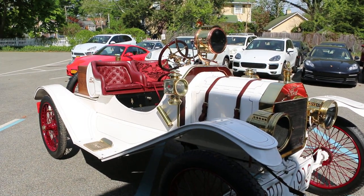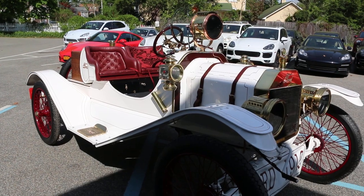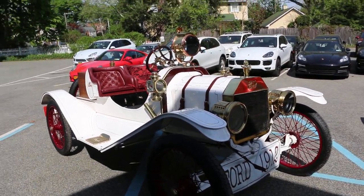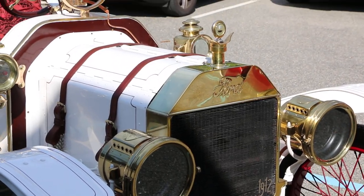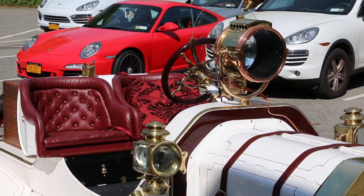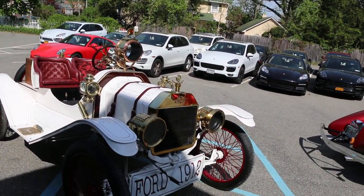So is this an original Speedster? Yeah, this is an original Speedster. The Ford Motor Company sold accessories for the Model T for people who wanted to go racing. You could buy everything that you see on this car from the Ford Motor Company — all the accessories, the chrome.